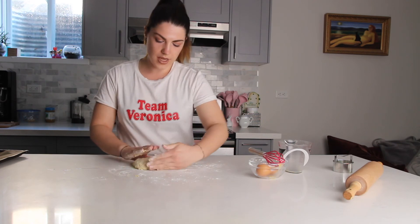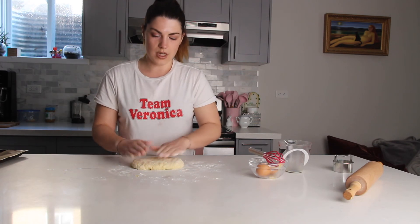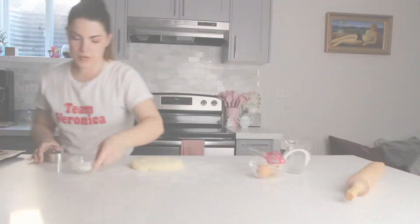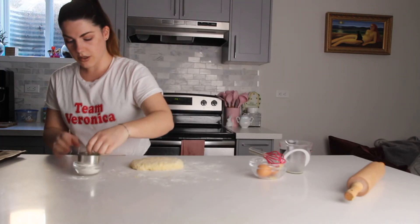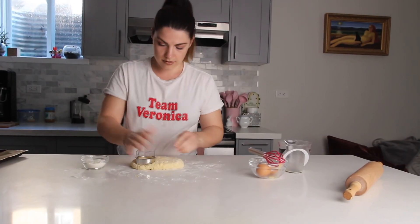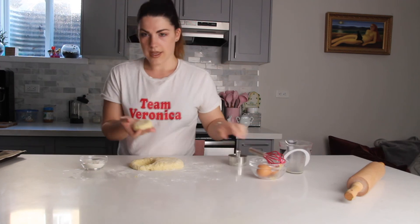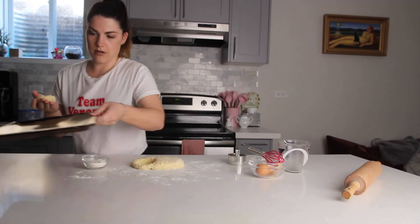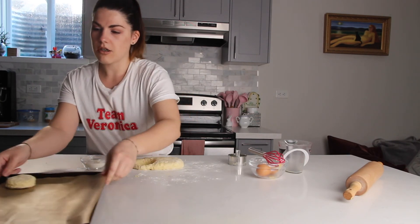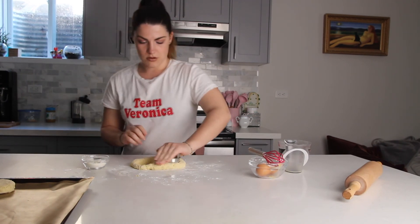Make sure the dough is about one inch thick, then start cutting the scones with a cookie cutter. Flour your cookie cutter, cut into the dough, and place the cut scones onto a pan lined with parchment paper.